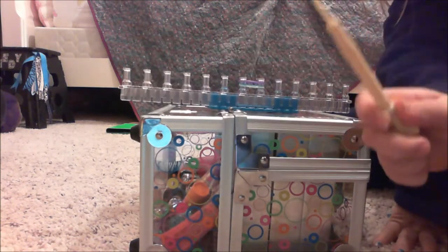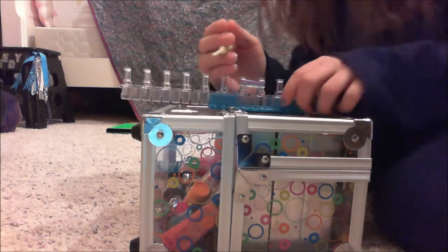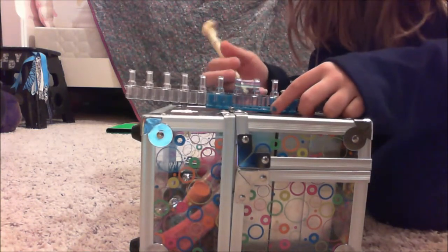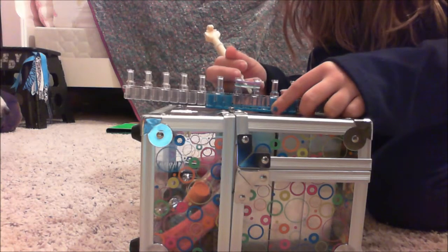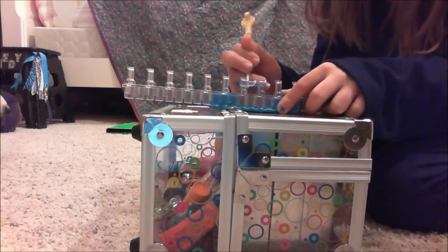Now you're going to get your loom needle. You are going to get the band that is on the very bottom, bring it over, and bring the other side over.